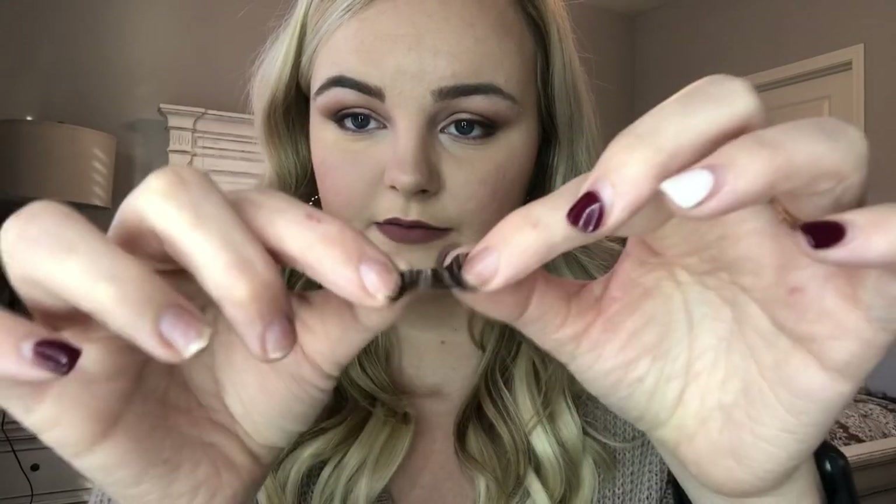Do this little motion with it — run it back and forth just to give it more of a flexible shape like your eye.